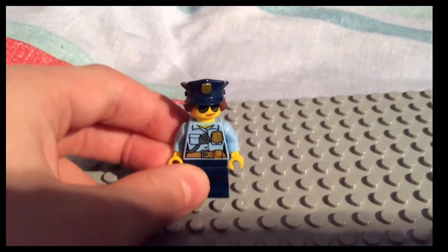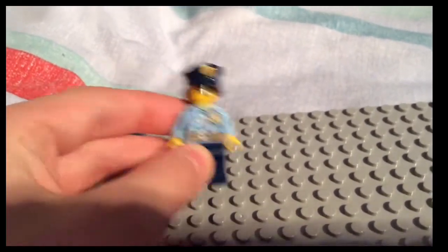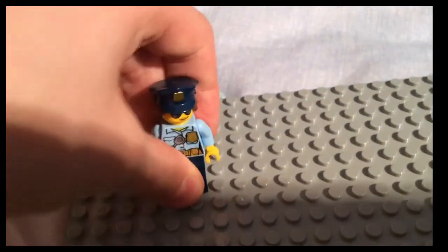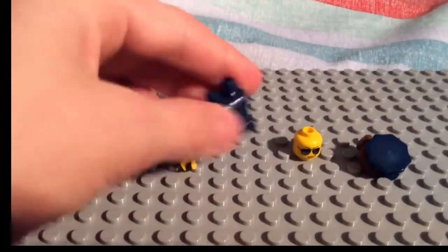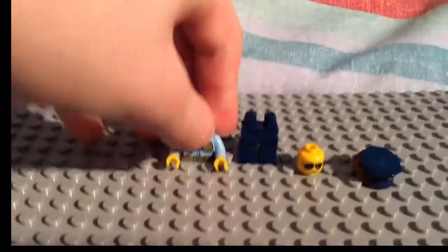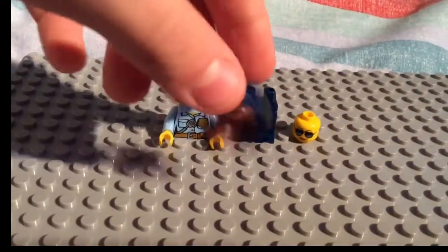First up we have a woman police officer. She is wearing a different outfit to the men — it's a different top pattern, with 'Police' on the back and another walkie talkie. She has blue trousers, and a hat and hair combo which I'll show you in a minute. Here we have the torso with a badge and a different torso to the men. She's wearing sunglasses with a smile, and then the hat and hair combo.